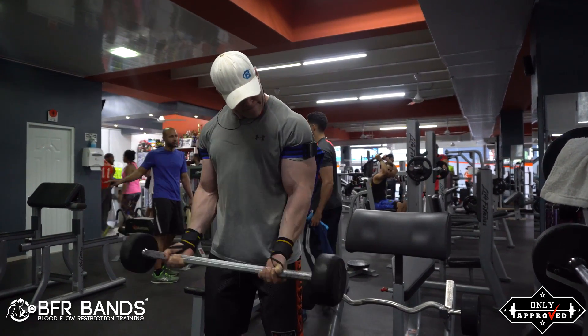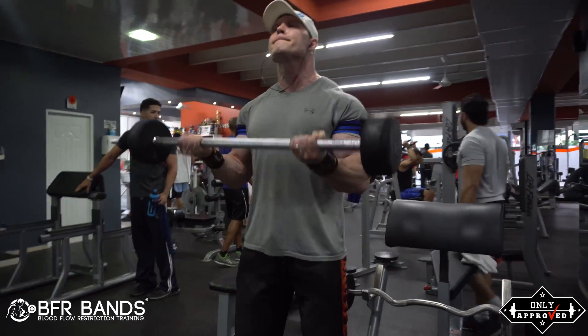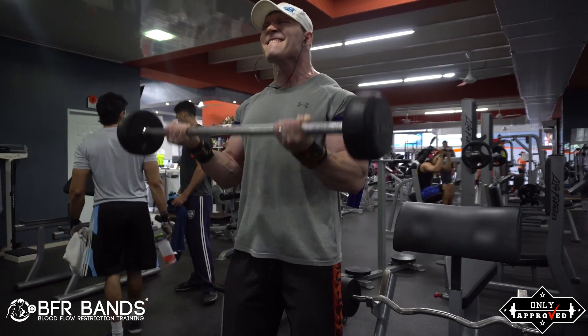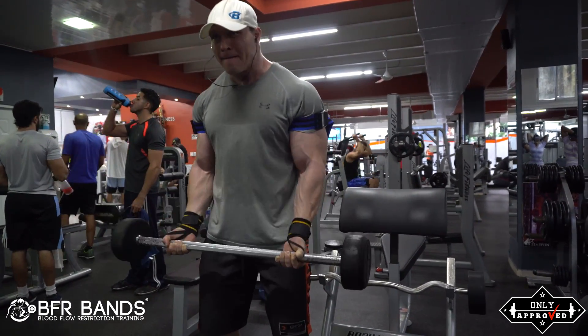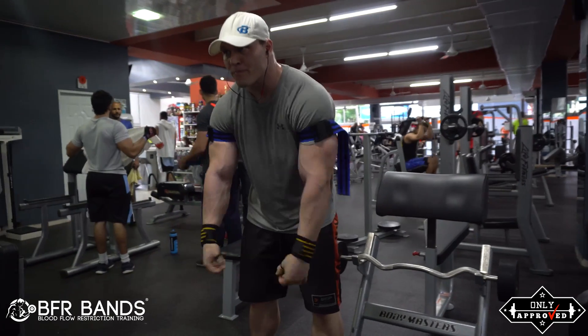You're still doing a lot of metabolic damage. I can give you some pointers on how to use them, or you can see the video of how I use them. I can even tailor an entire training program to use these bands in the most effective way, whether you use them under your arms, calves, legs, or wherever you want to stimulate muscle growth.